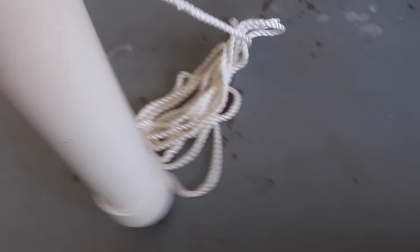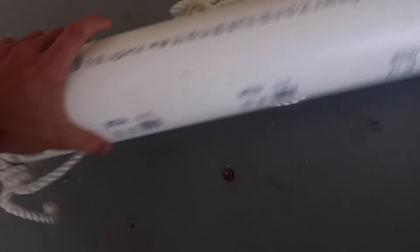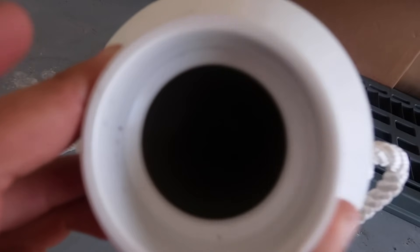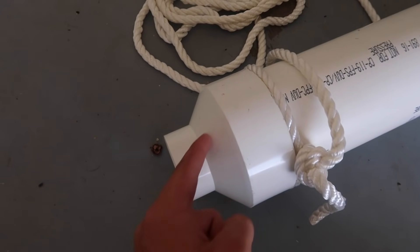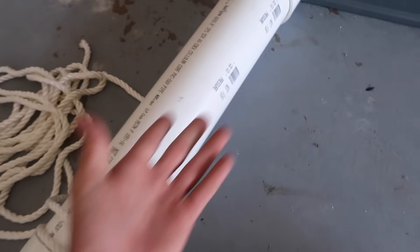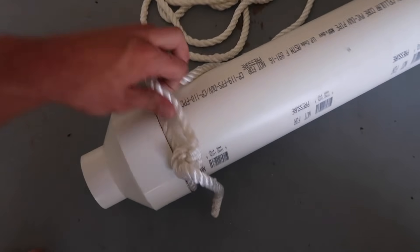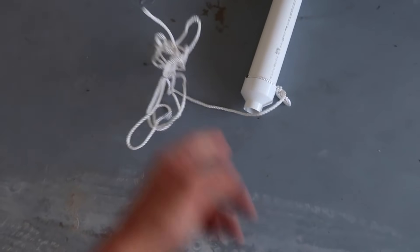My camera died at Home Depot so I couldn't really show you what I got fish-trap-wise. It's pretty much just a three-inch PVC with a four-inch cap on one end and a PVC reducer on the other side. This is where the fish will go in, and then it has a cone shape so it's harder for them to get out — they'll just swim against it. It's a structure so they're going to want to stay in here. I've got some rope tied to it. We're going to stuff this thing with bread and throw it out in the backyard canal.